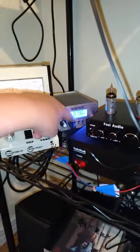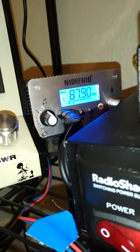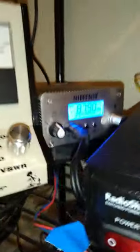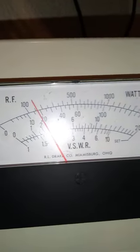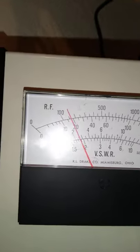I have a low SWR. That bottom thing that says 'ref' — that's like one bar — that's how much power isn't making it out of the antenna. Here's my power meter, it shows me my wattage, and I'm right at 16 watts, which is actually kind of nice.